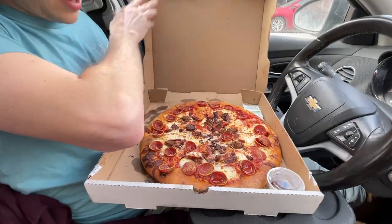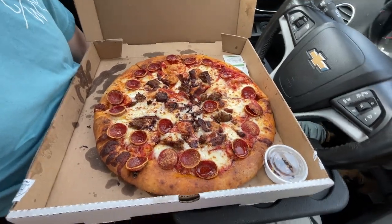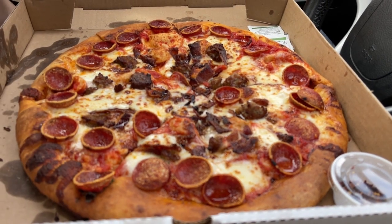All right, this is one of the carne pizzas from 800 Degrees. Let's pop the top and see what we got. Look at that — wow, that looks pretty good. So this is the carne pizza from 800 Degrees. We've got Italian sausage, all-natural pepperoni, and smoky bacon on here.